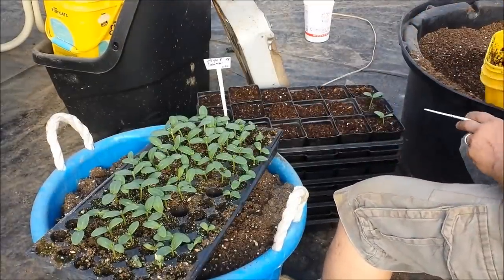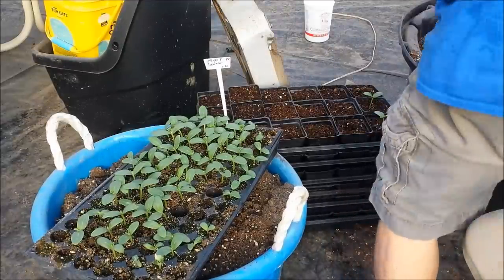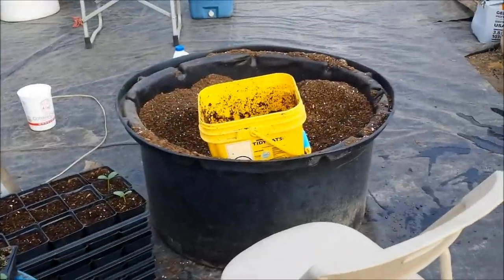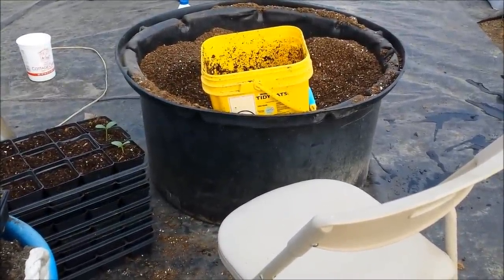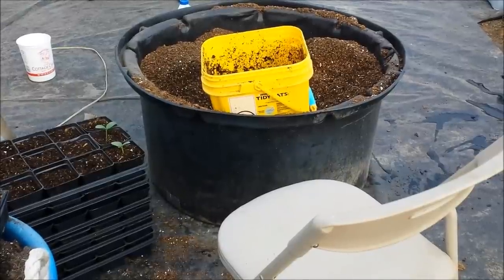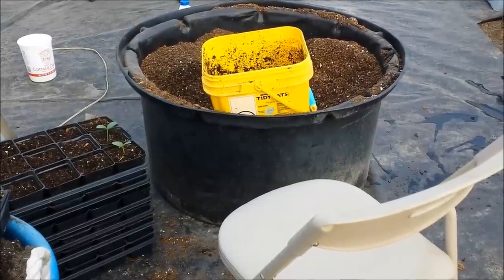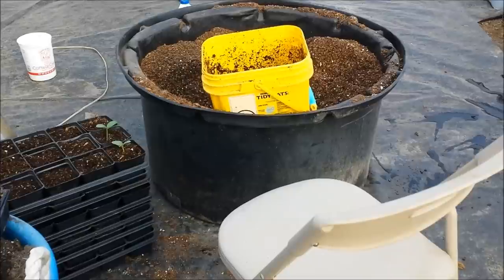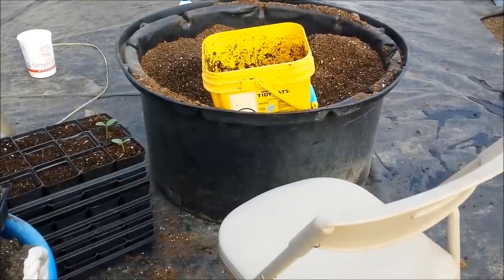Basically what I do is I mix up my Pro-Mix - and I don't know if you can see that - mix up a bag of Pro-Mix, some soil conditioner, and some time release fertilizer in this big tub here. Wet it down until it's just moist. Not real wet, just moist because it expands when it gets wet, and you don't want it to bubble out of the tray.